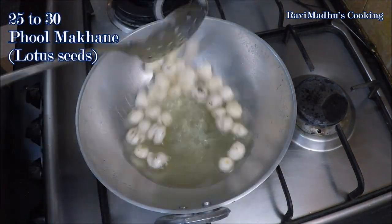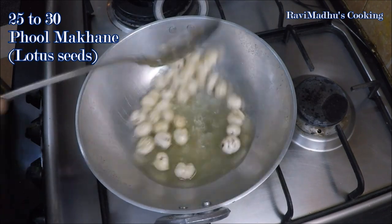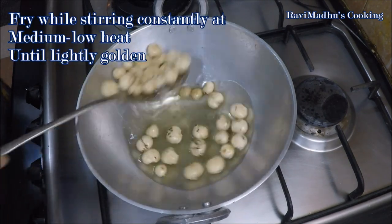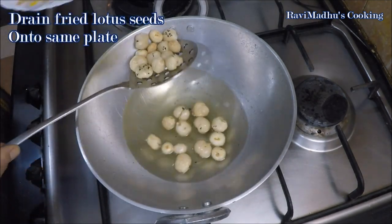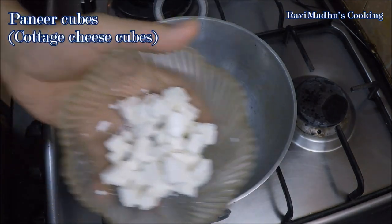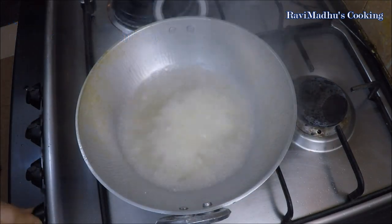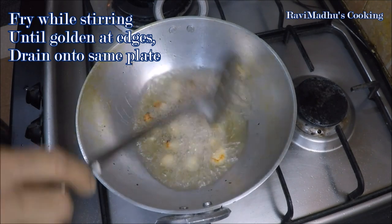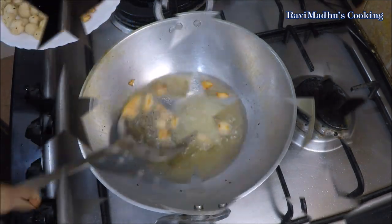Now add 25 to 30 makhana — that is lotus seeds — into the hot oil. Fry while stirring constantly at medium-low heat until lightly golden, then drain the fried lotus seeds onto the same plate and keep aside. Finally, carefully add the paneer — cottage cheese cubes — into the hot oil and fry while stirring until lightly golden at the edges, then drain onto the same plate and set everything aside for a while.